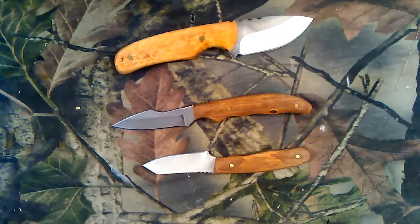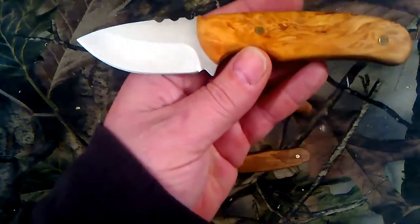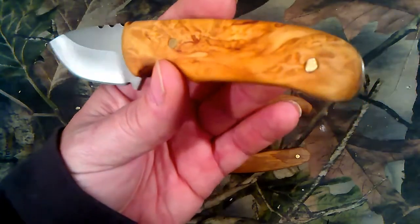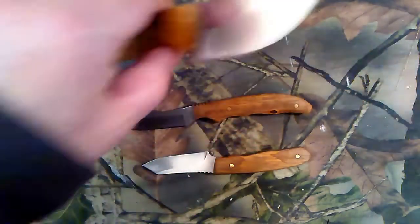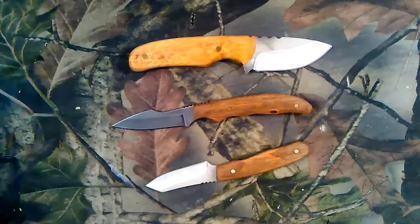Just showing off some projects. I thought what he had was curly birch but it was maple, but this is some of the birch I got. I don't have any around here, maybe some river birch trees, but other than that I have to get my wood online, which is fine.